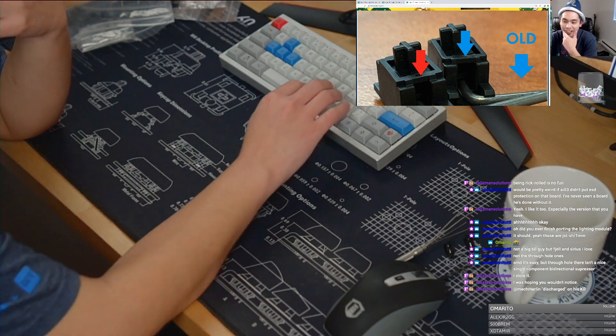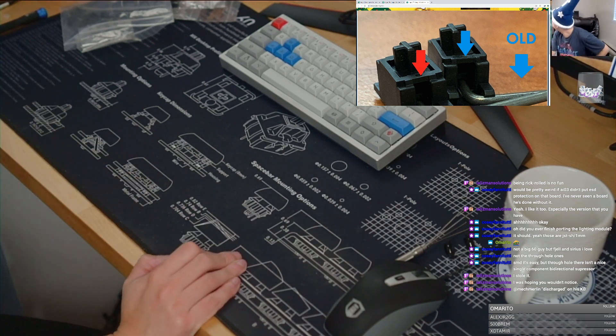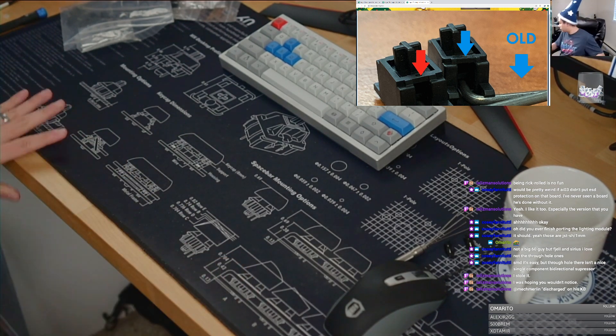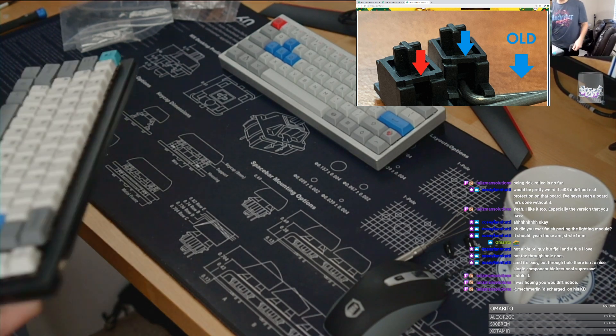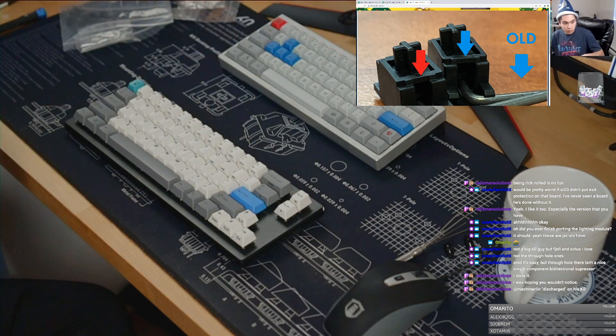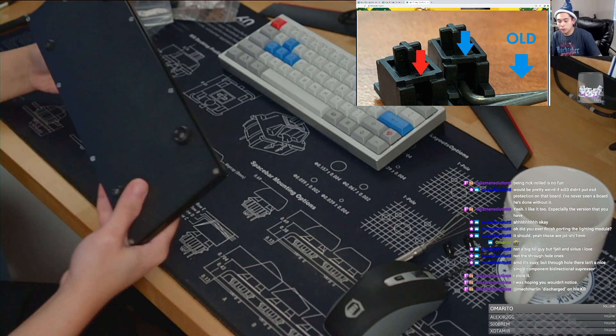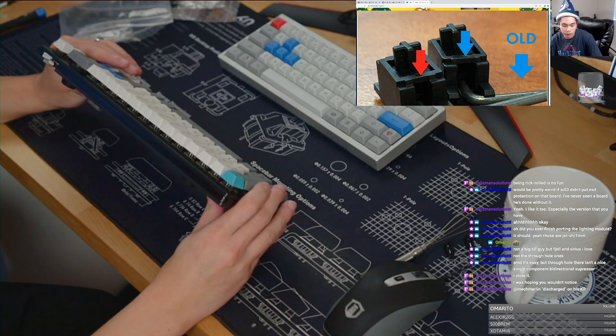The only boards I know that have ESD protection is my Clue board. Let me just grab that. My Clue board — this is probably the only built board that I have that uses ESD protection.